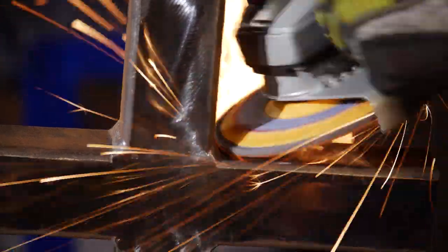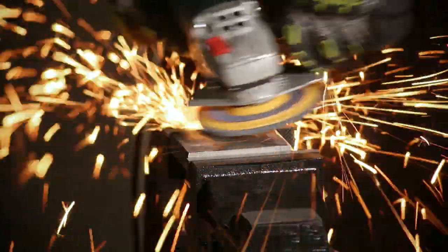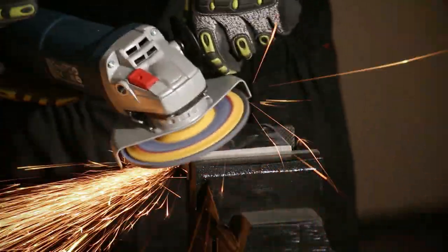In hard-to-grind applications such as this, we need to use the angle grinder at 45 degrees to increase pressure and aggression. The only issue with doing this is we wear the edge of the flaps away much quicker than normal.